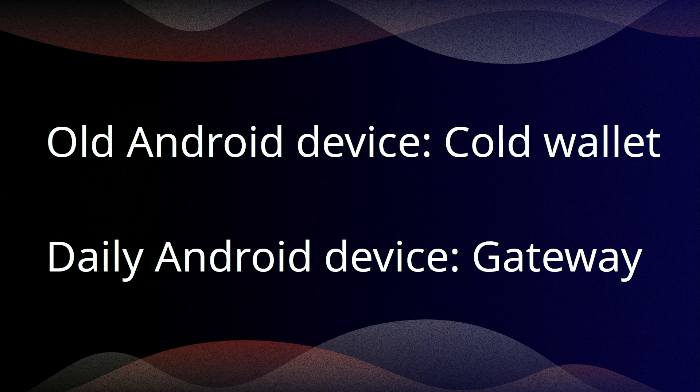Chances are high you already have an old Android device lying around. I have a pile of devices too old for everyday use, but good enough for signing transactions. I'm using a Moto G 2014 now.